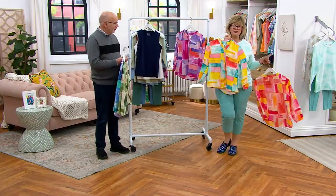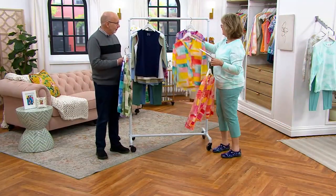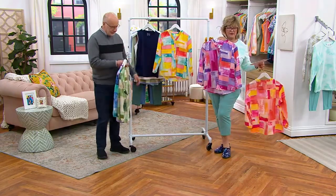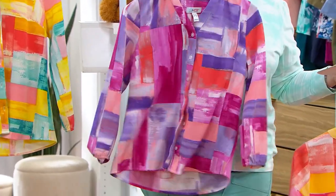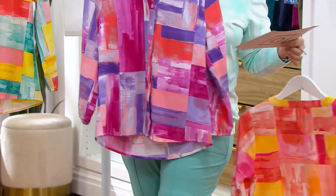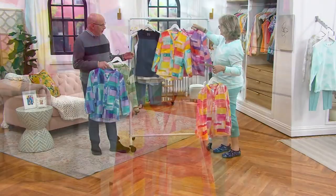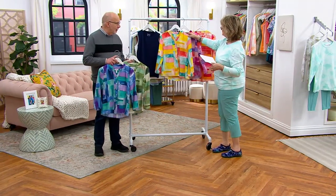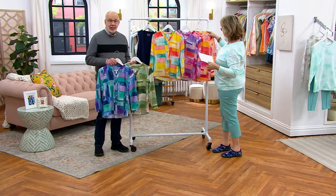This is the only color left in these duo stretch capris, by the way. And then the other color that we have is called pink multi — look at that with the purples, gorgeous. And your magenta color of the year in there too. And this is that blouse fabric that's so popular in the brand. It's 95% poly, 5% spandex.